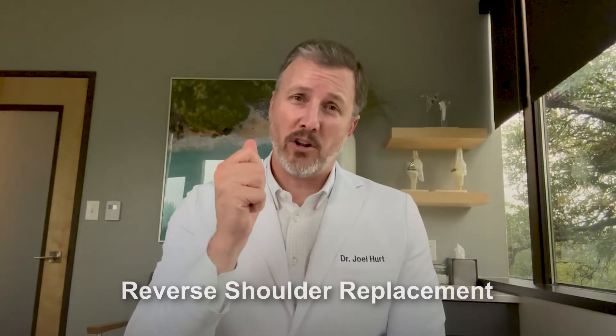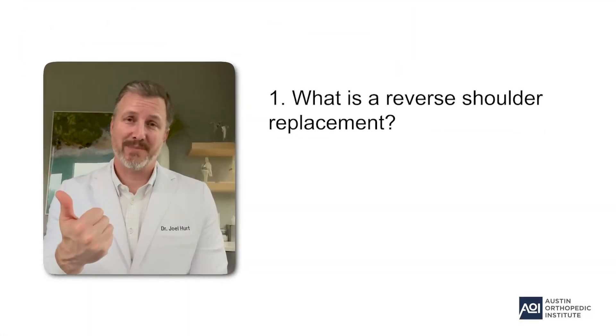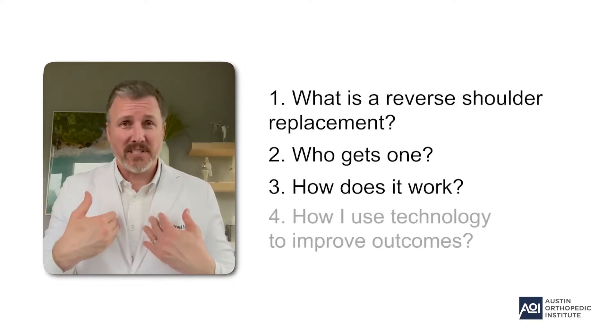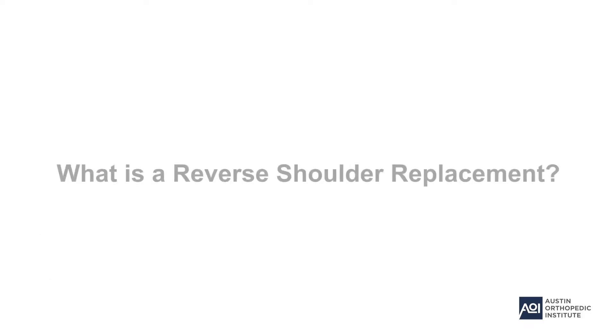In this video it's going to be all about reverse shoulder replacement. I want to talk to you about what reverse shoulder replacement is, who I would indicate it for, how it works, and then how I specifically use technology in my practice to perfect the outcomes. So first — what is a reverse shoulder replacement?